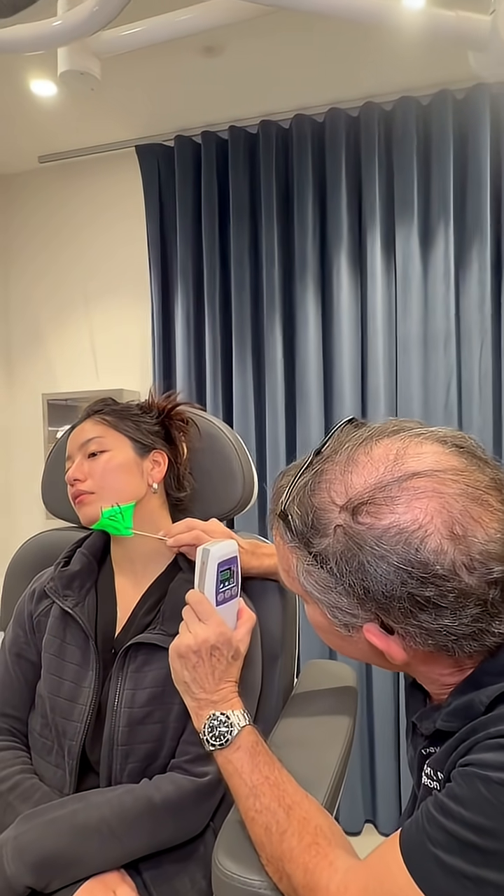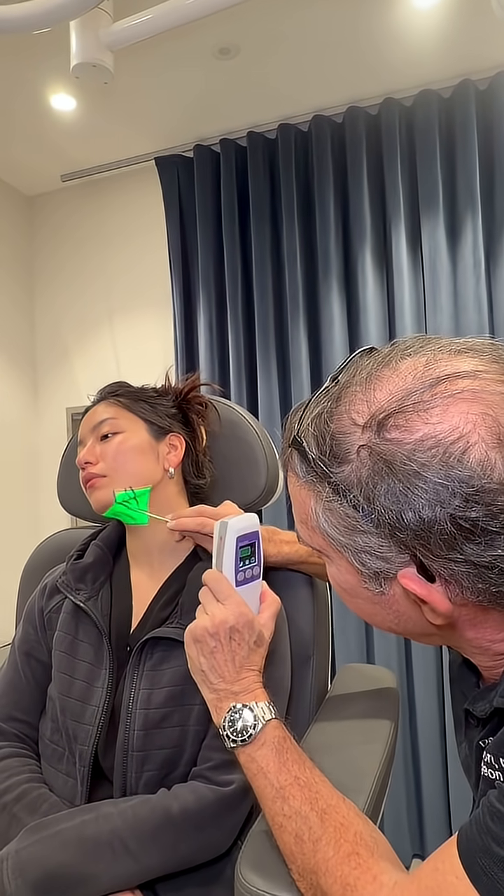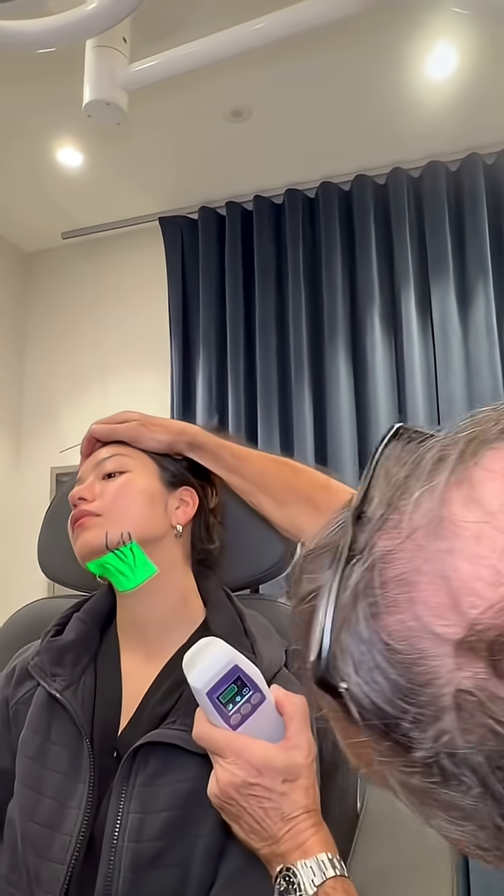I've just marked our model using this laser vein finder, and you can see the part of the vein I didn't mark. You see what I'm talking about? These veins.